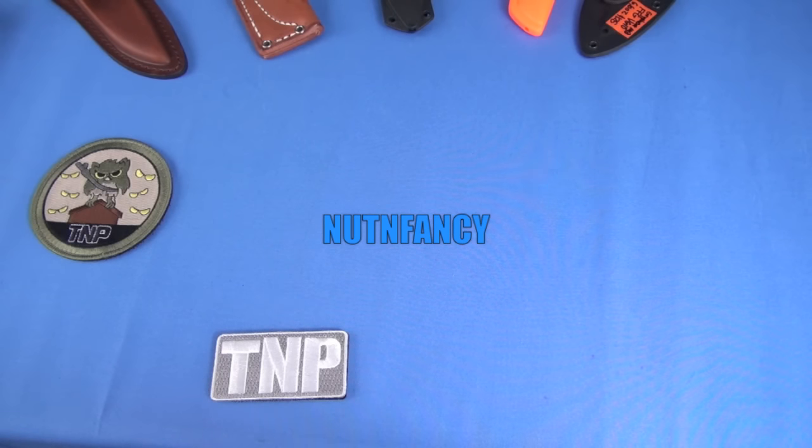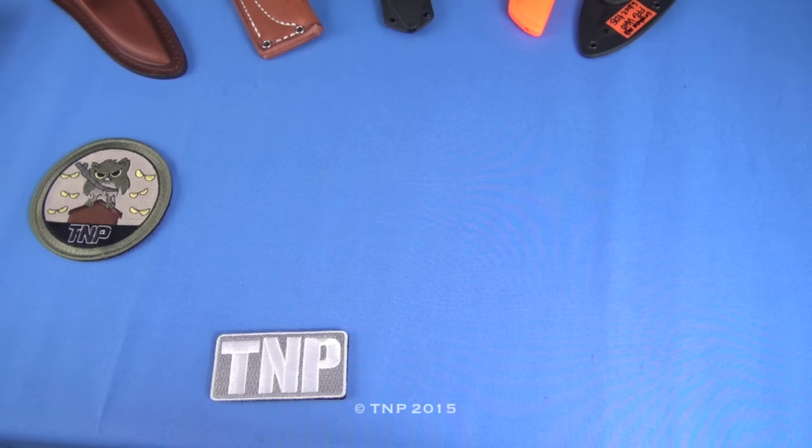So if we have t-shirts, hats, patches, whatever in the web store, these days I'm not really doing a merchandising turn-on vid. I just roll them into the review vids as they come out.